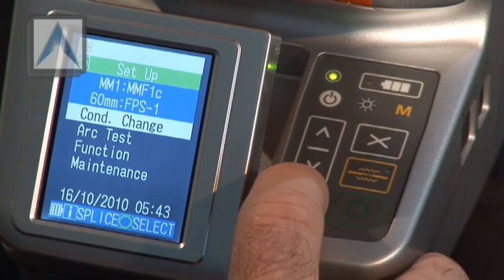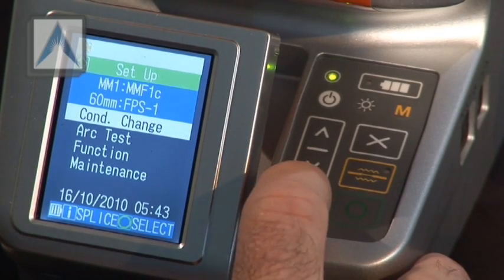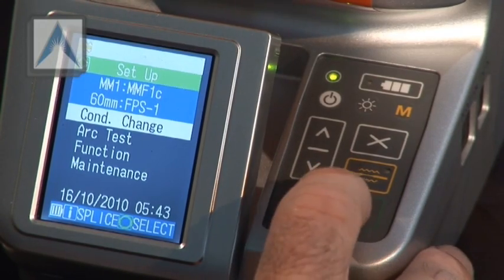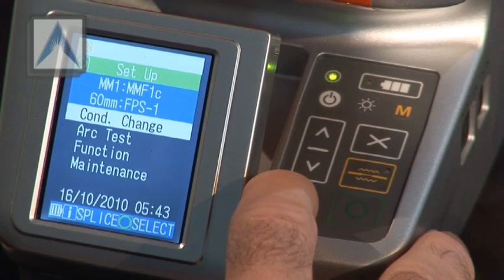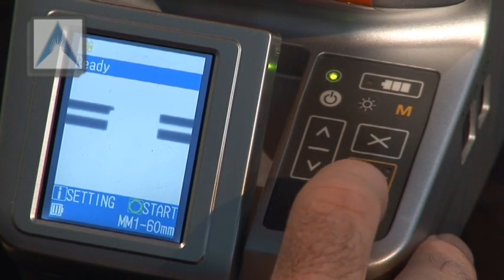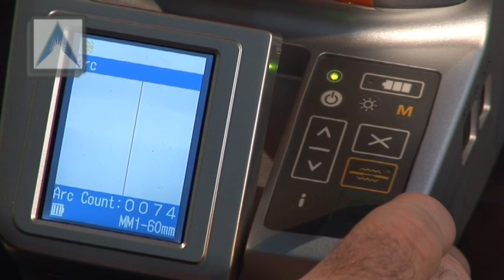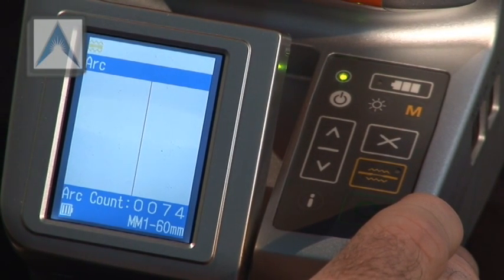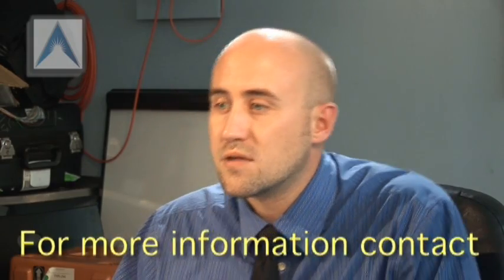We are using a 60 millimeter splice sleeve and multi-mode cables, so we know we're set good. Go ahead and follow the buttons on the screen — it should say green button for start. Hit start. It'll feed them in, do an arc check to make sure they're clean, check if they're lined up, and if it's good it'll start splicing. A beep indicates that the splice is complete.